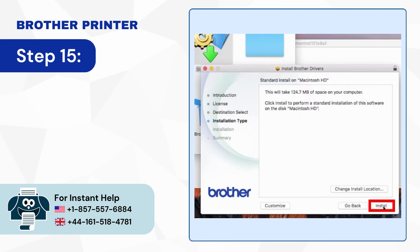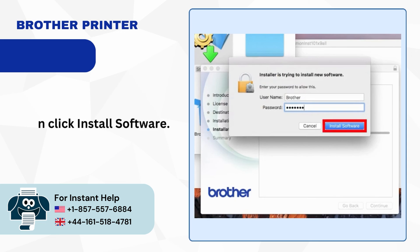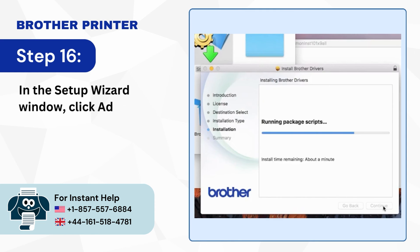Step 15: Click Install; enter your password if prompted, then click Install Software. Step 16: In the Setup Wizard window, click Add Printer.